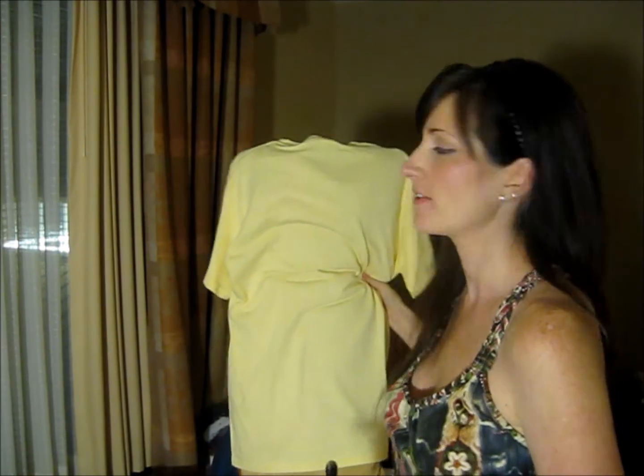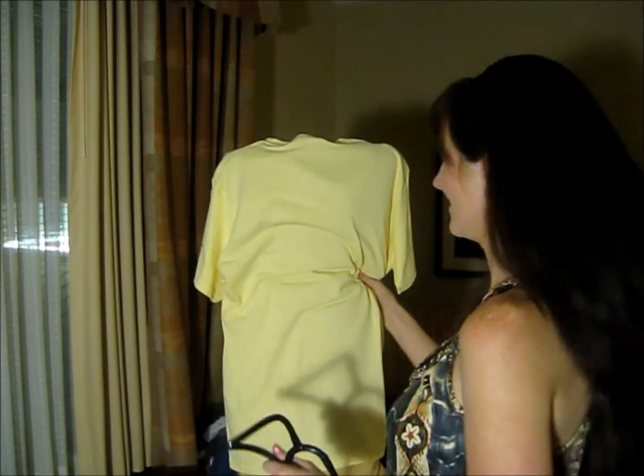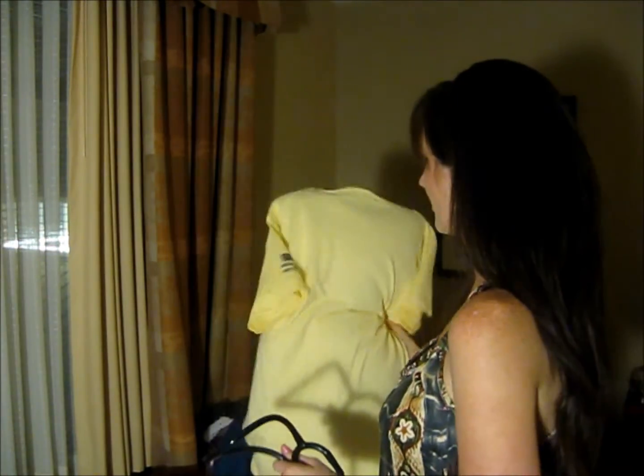Hi guys, Heather here. Some of you have been wondering how to listen to lung sounds — where to listen and what kind of sounds you're looking for. Well today, I have my patient here and I've removed his head for patient privacy purposes. I'm trying to be considerate here, but I'll put it back on when the video is over with. I had him wear this yellow t-shirt instead of that ugly hospital gown. So I hope he stands up okay.